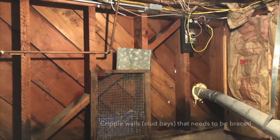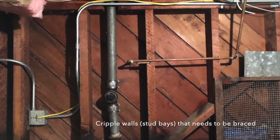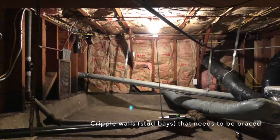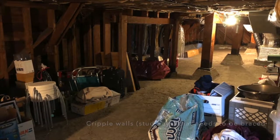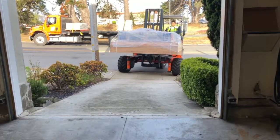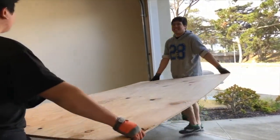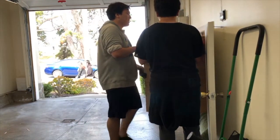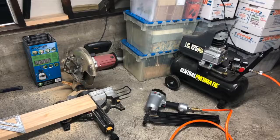Here I'm showing some of the existing stud bays that are below our first floor. You can see there's not much lateral stability. The whole project is basically to plywood it, secure it to the foundation, and we're expecting our shipments of supplies. In this case I went with Home Depot. I went ahead and recruited a couple of helpers to bring in the sheets of plywood.